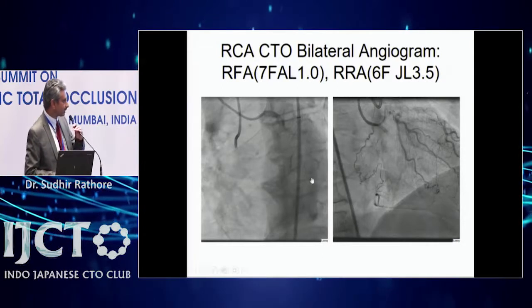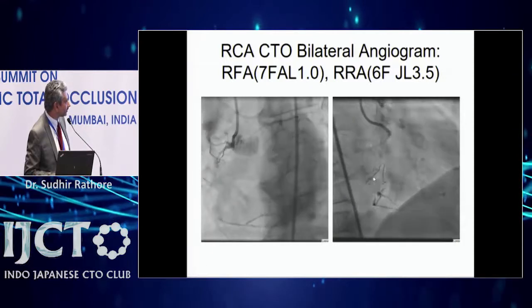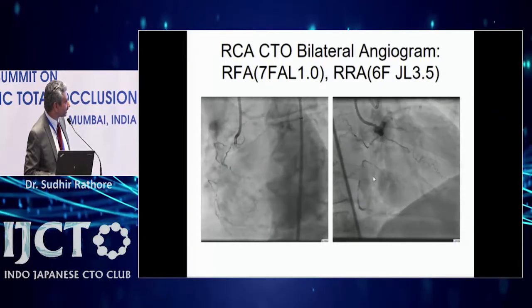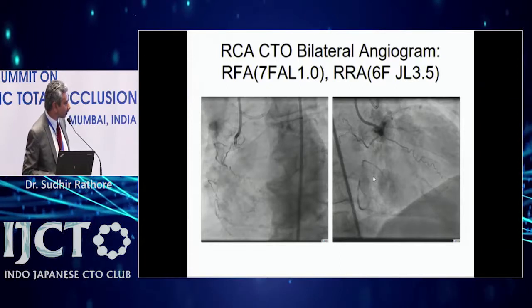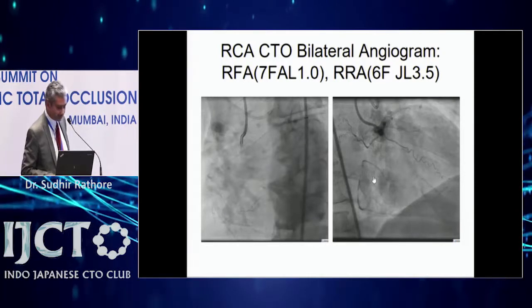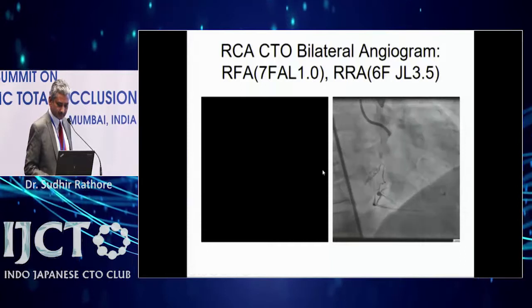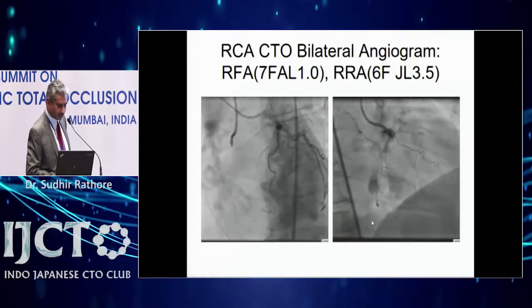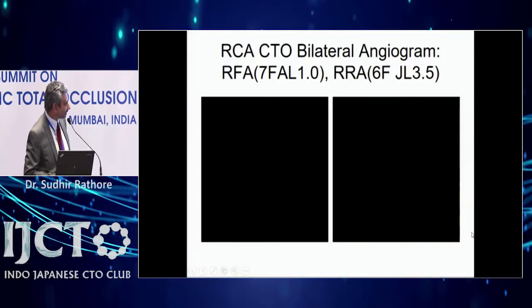This is another case — a right coronary CTO with a similar branch and a long diffuse distal artery. It's not an ideal case for Stingray CrossBoss re-entry, but there is a normal vessel just before the bifurcation. You can see the artery is diffuse, so re-entry must be made near the bifurcation.